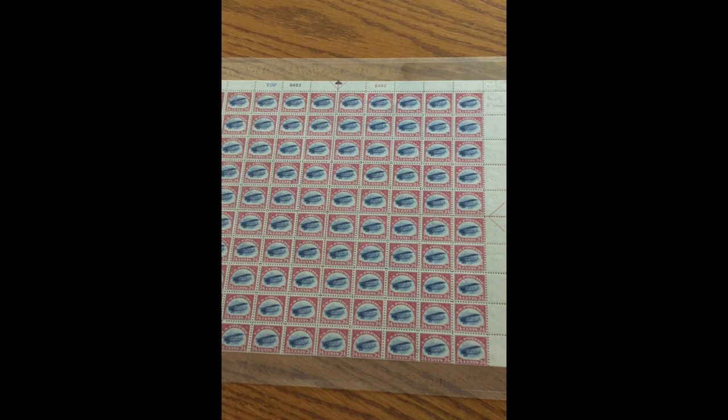Now you know the story of the no top, one top, and two top sheets. Happy collecting!